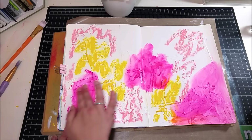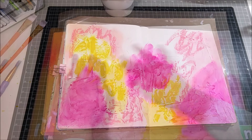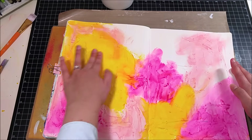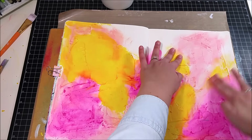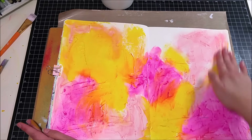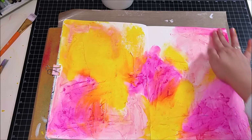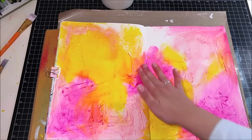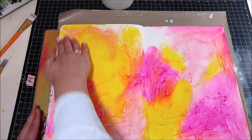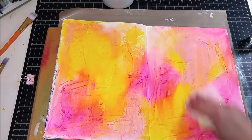That's what I love about gelatos — how they react with water. You can see how easily they just mix into each other. I almost put down an orange gelato but remembered that mixing the pink and yellow would give me that orange effect anyway. I added a few more pinks to the top, blending it all together, and went in with a white gelato in the white spaces.